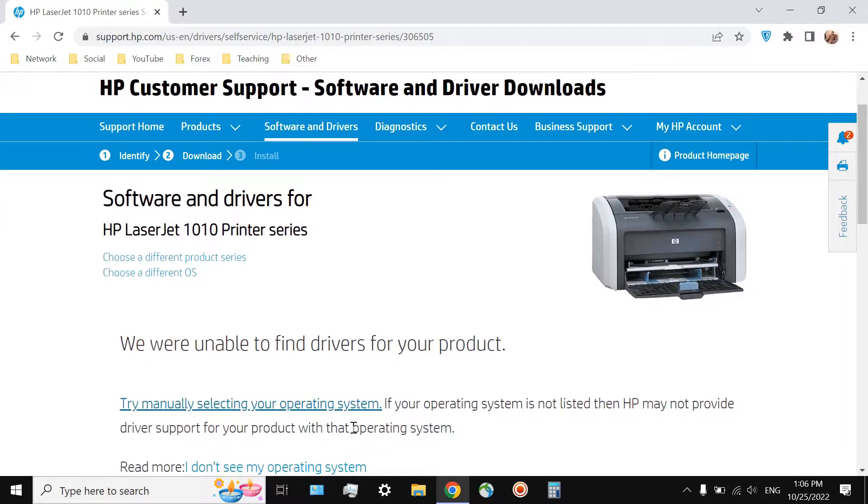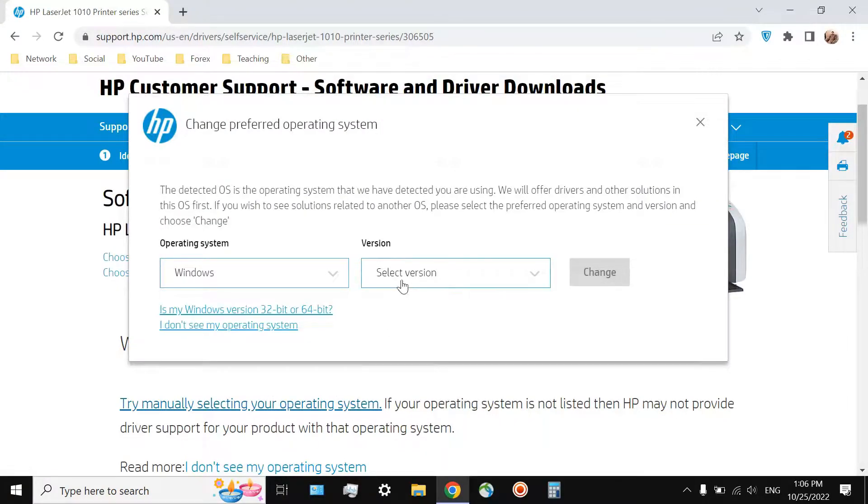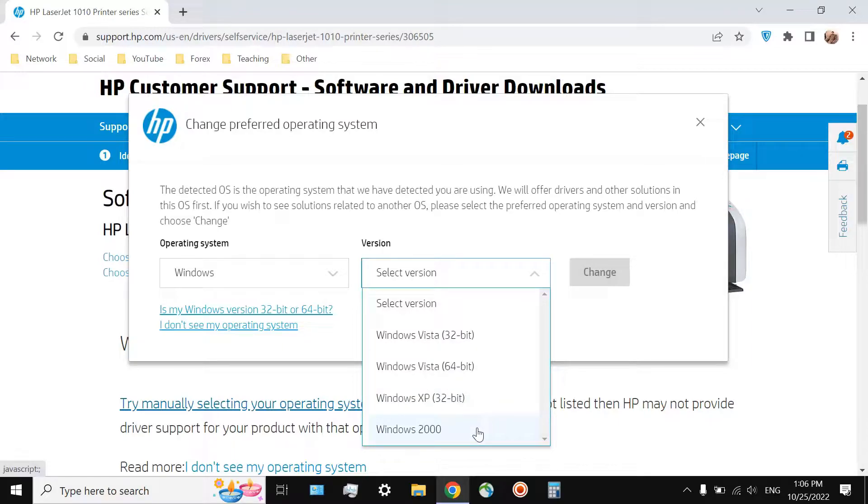Apparently, it is quite impossible. If you visit the HP website, you will soon understand that the latest available driver for this printer is related to Windows Vista. Do you even remember Windows Vista? It is really old.